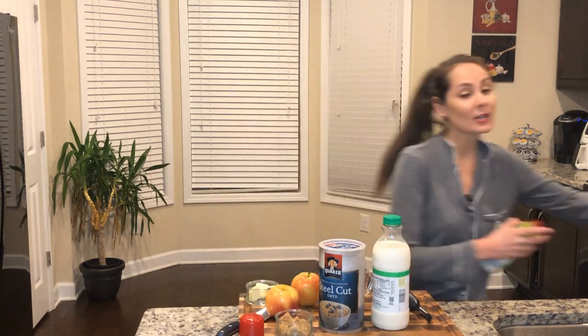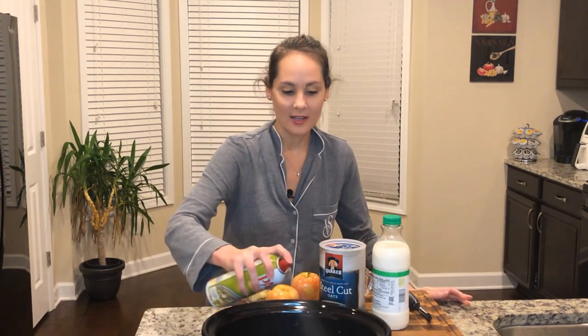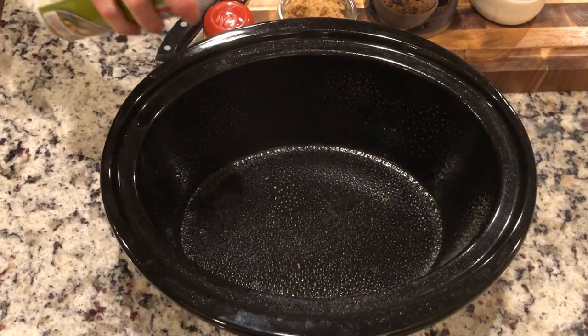Today we're going to be making cinnamon apple steel cut oatmeal in my crock pot. The first step is to go ahead and spray down your bowl. I'm going to do that before I forget, only because I have before and had to chisel off the ingredients once I was done with it. It was horrible.